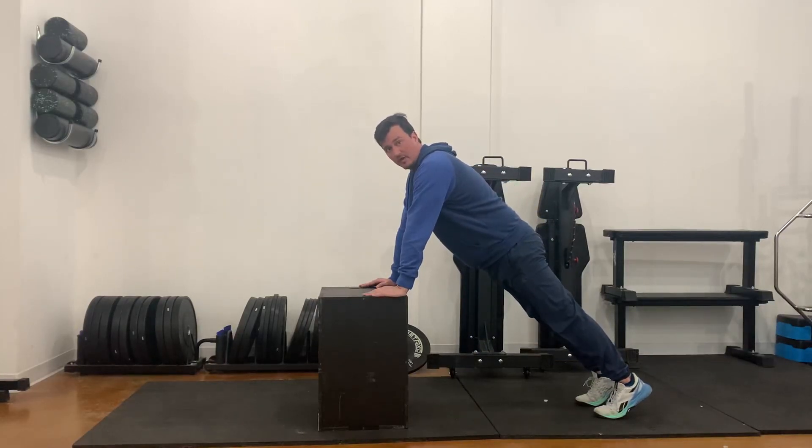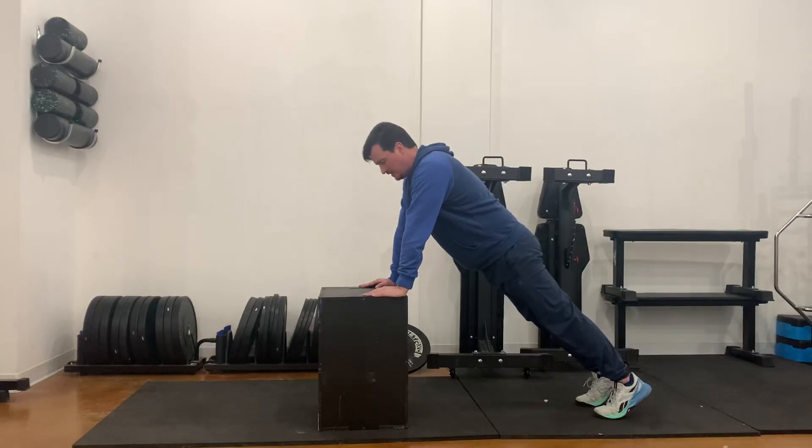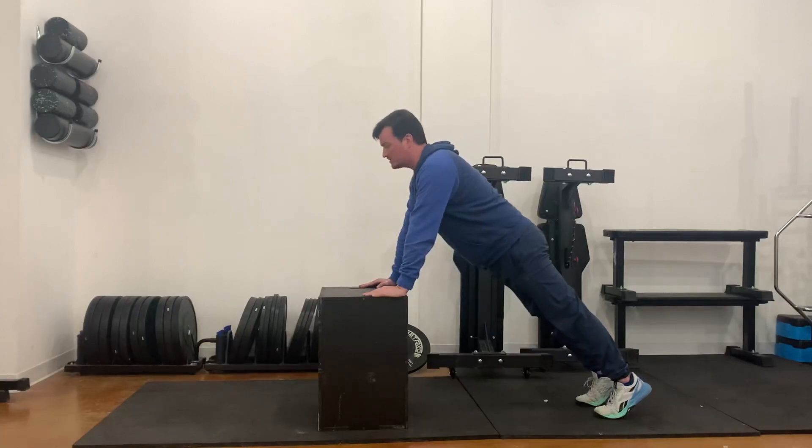We're going to find our same setup. Shoulders aligned with everything else. We're in a good, strong plank. Lower down and start to press that up.